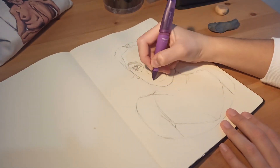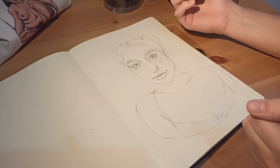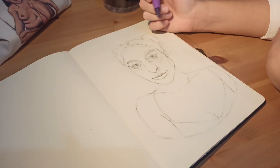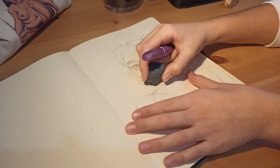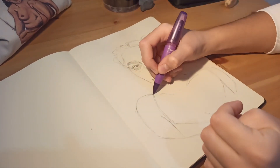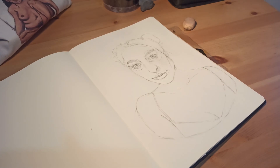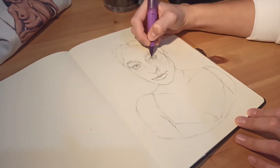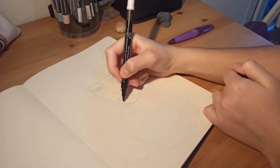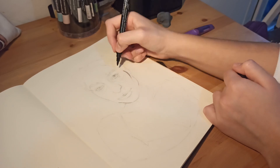I used a graphite pencil and I just went over it with a needle eraser in the end and erased most of it. You won't be able to see it really well on camera but I was still able to see it. I usually use colored pencils because even if it shows under the markers it doesn't bother me — it adds a bit of color and looks nice. But with a graphite pencil, if it shows it makes the colors look a little bit muddy, so that's why I tried to erase it as much as possible.